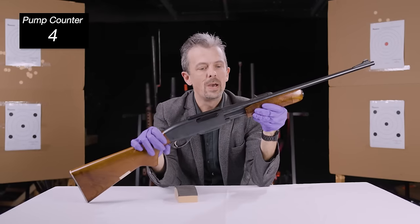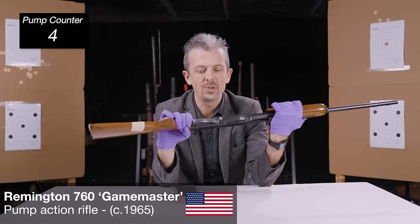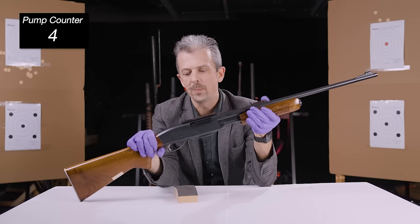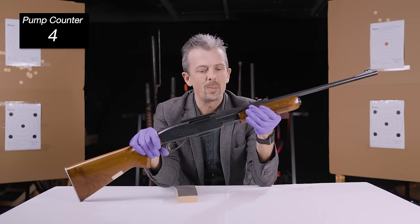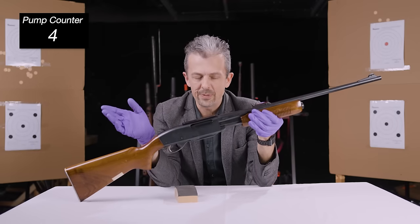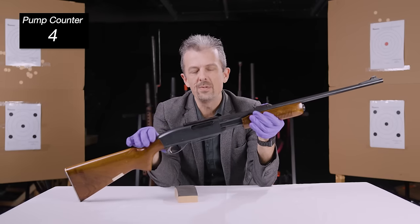It is a Remington, I've already told you, but what it actually is is a Remington 760 — a Model 760 — usually marketed as the Game Master, because this is in fact a hunting rifle, a pump-action rifle. They used to be more common than they are, a bit like revolving rifles or revolving carbines. Whereas lever-action rifles have sort of carried on and proliferated, and the lever-action shotgun is less common, it's the sort of inverse with the pump-action.